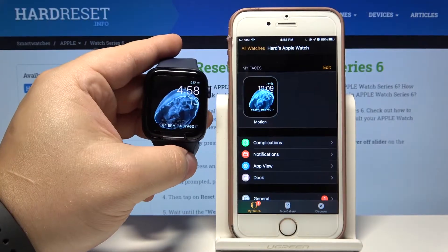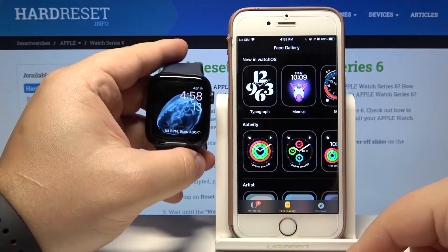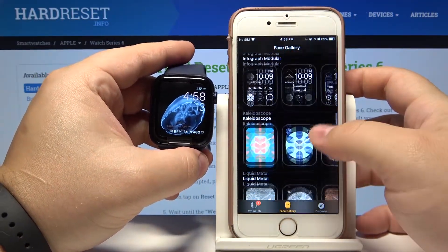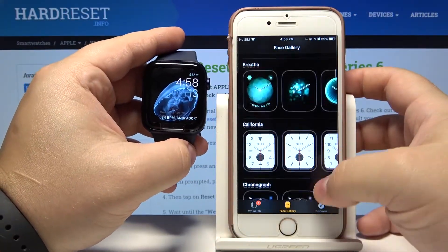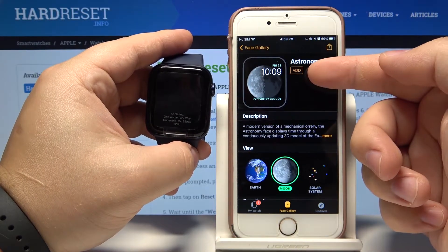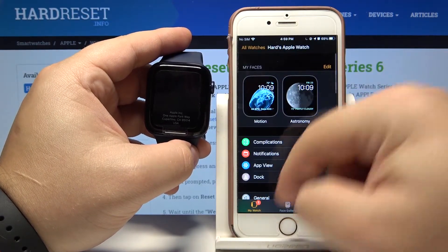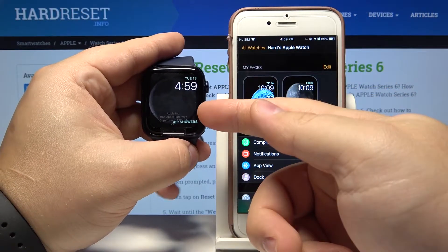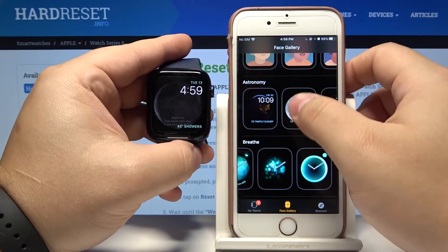We can also add more watch faces in the app. To do it, tap on Face Gallery and here we have quite a lot of watch faces we can add. Find the one you like — for example this one — and tap on Add. It's going to appear right here in my faces list and it's going to apply to your watch. You can add as many as you want.